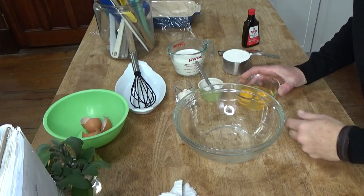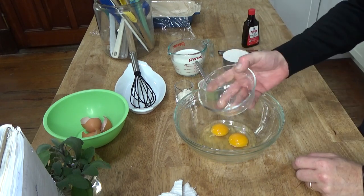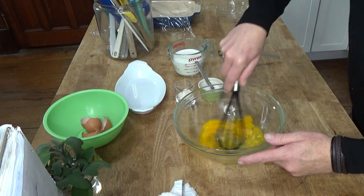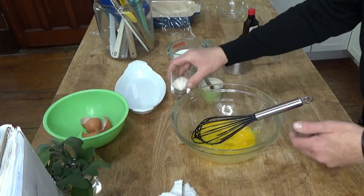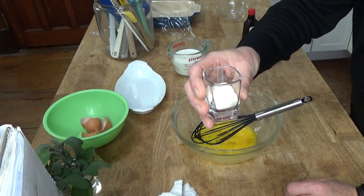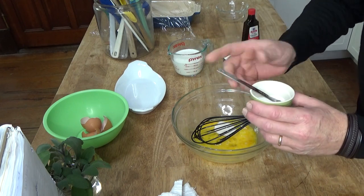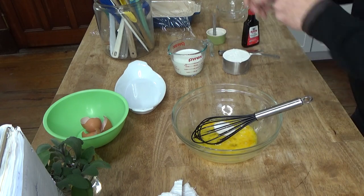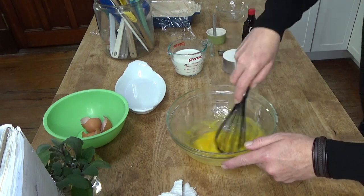Here's how to make the batter. The batter is super simple to make. What you need are two large eggs and I'm going to just whisk these very lightly. Then add one tablespoon of regular granulated sugar and a quarter teaspoon of salt. Give this a quick whisk. This is really like making a crepe batter.